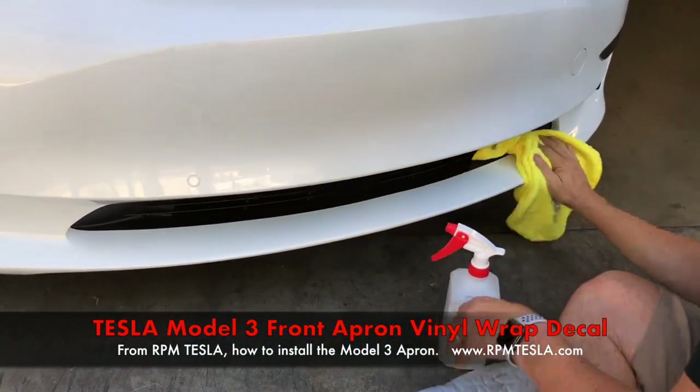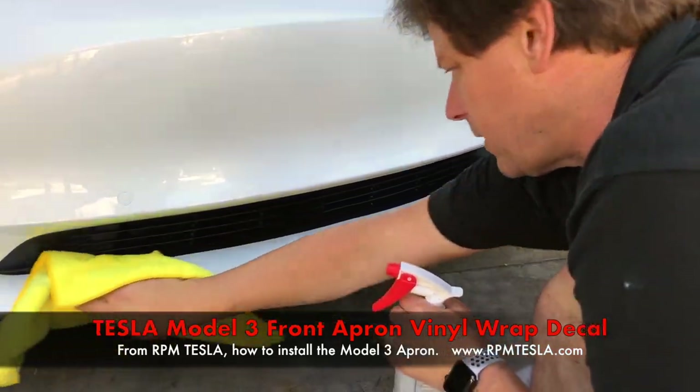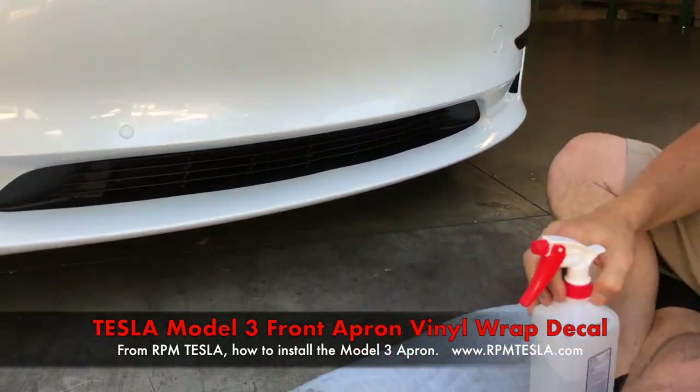So first thing is prep, prep, prep. Use alcohol. Clean the whole front end off really good. We don't want to have any issues. And then we're going to show you where to start.